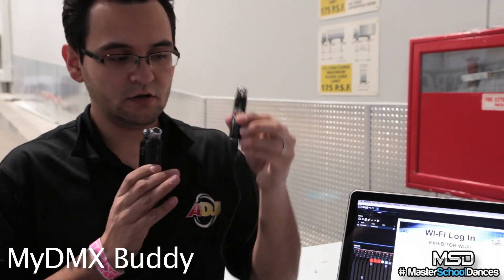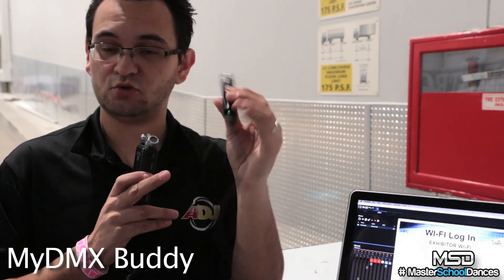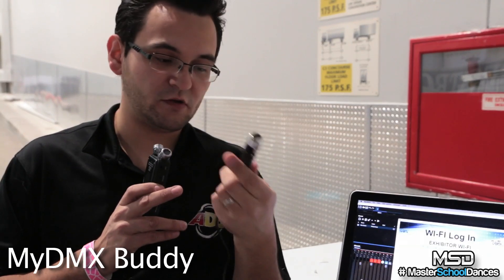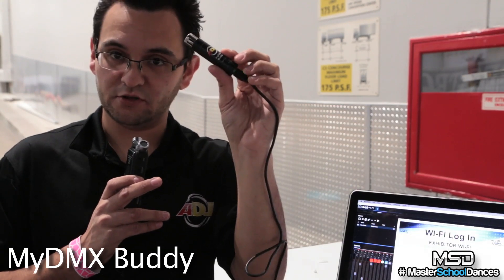Another feature you'll be able to add on is called the standalone button right here. It has a next button so you can actually run this thing on standalone. We're going to release more videos on that later, but it's going to be really powerful especially if you're working by yourself and running some basic light shows — you'll be able to use it with just this device, with the standalone feature coming out real soon.